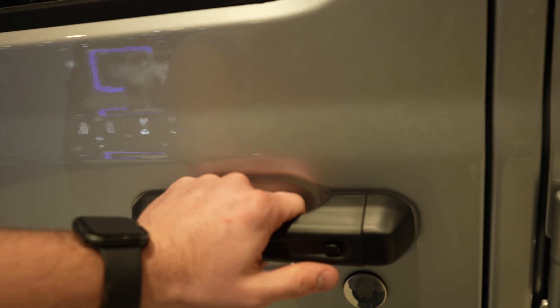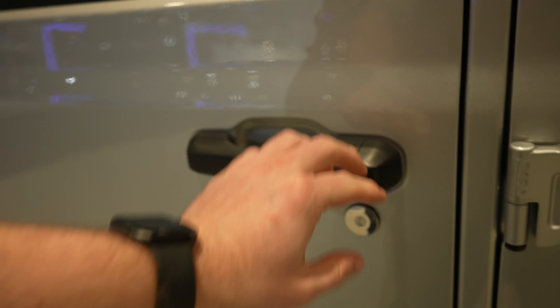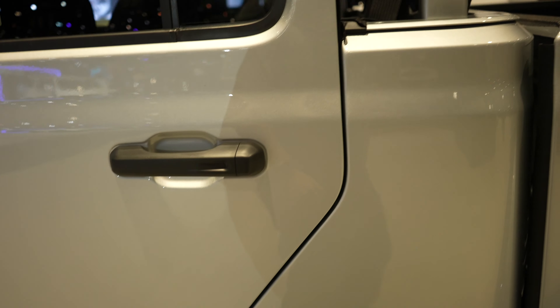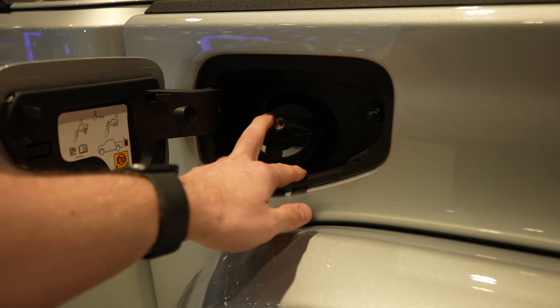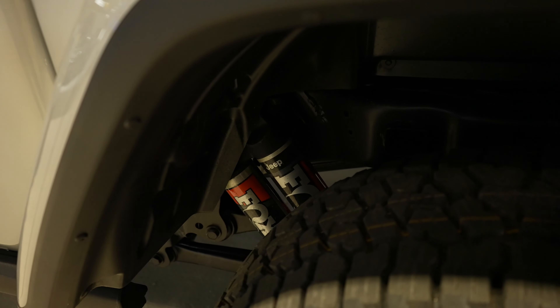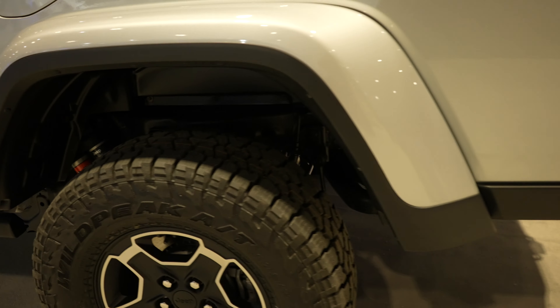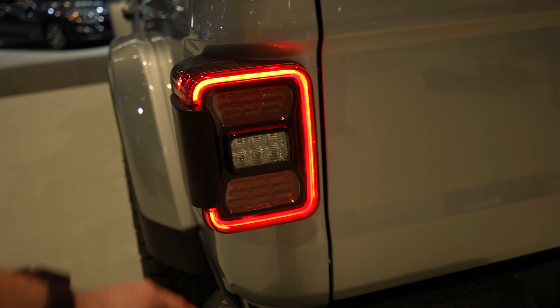You are going to get blind spot monitors. This has the passive entry system so as long as you have the key fob on you, you can lock and unlock the vehicle from the driver or passenger door. Right here we have your fuel cap — again, pretty massive tires — five-link suspension with the Fox shocks. LED tail lights with blind spot monitor right here.